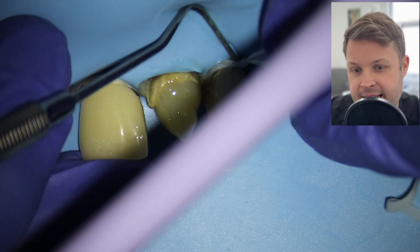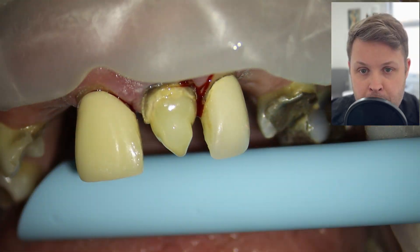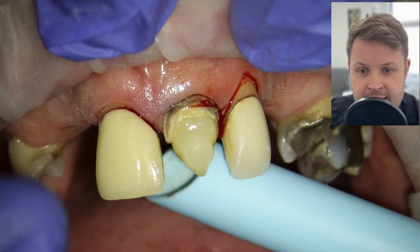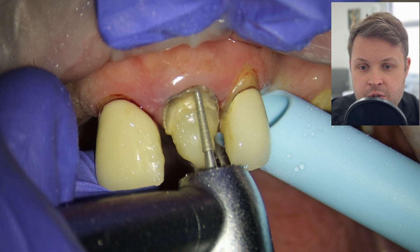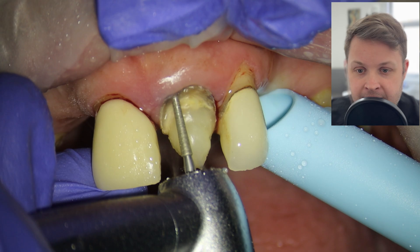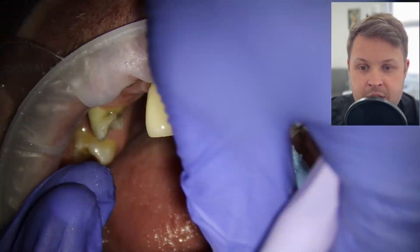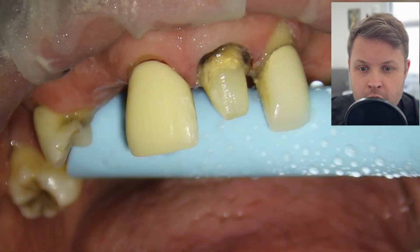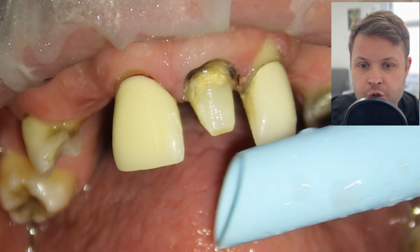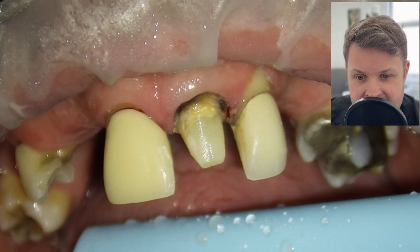We're using Relyx for the core build-up — the great thing is you don't need to be particularly neat, because you'll be prepping the tooth afterward. It looks a bit of a mess but that doesn't really matter. Once the end of the tooth is sealed, we remove the rubber dam and prep the tooth using a long tapered bur to refine the core shape.